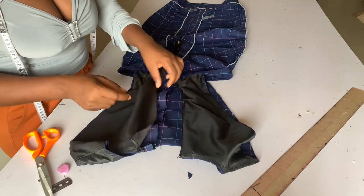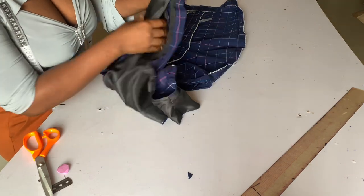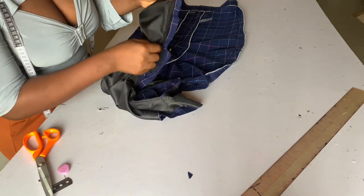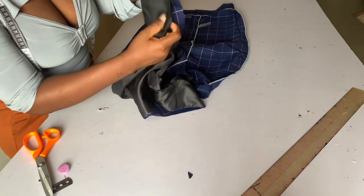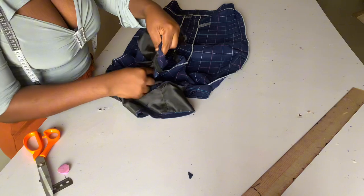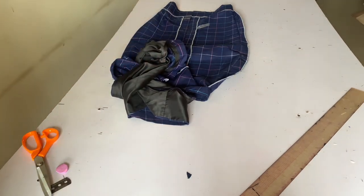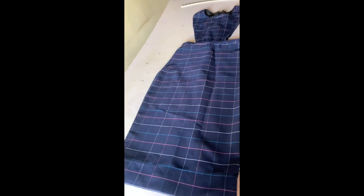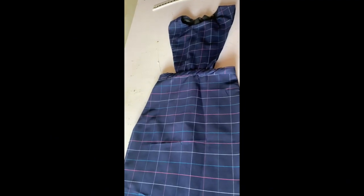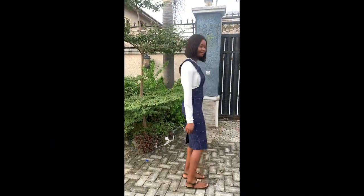I'll show you how I did it on the other side. You flip it like this and sew — while sewing you're flipping your front to give you room to sew. It's not going to be easy but take your time. After that, your pinafore is ready. Iron it and you should be having this — can't you see how beautiful it looks? It's giving!